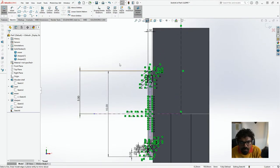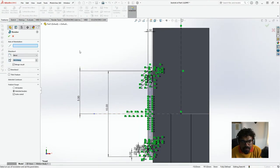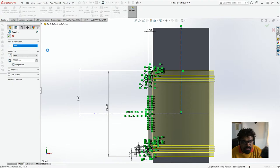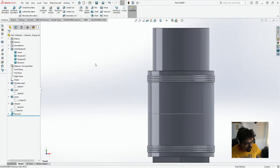And what we're going to do right now is take the sketch, go to Feature, and click Revolve Boss/Base. The axis of rotation is going to be this center line. We don't want to merge the results — 360 degrees — and here we go. And now when we do this, we have the nice little ferrule. So now it's looking beautiful.